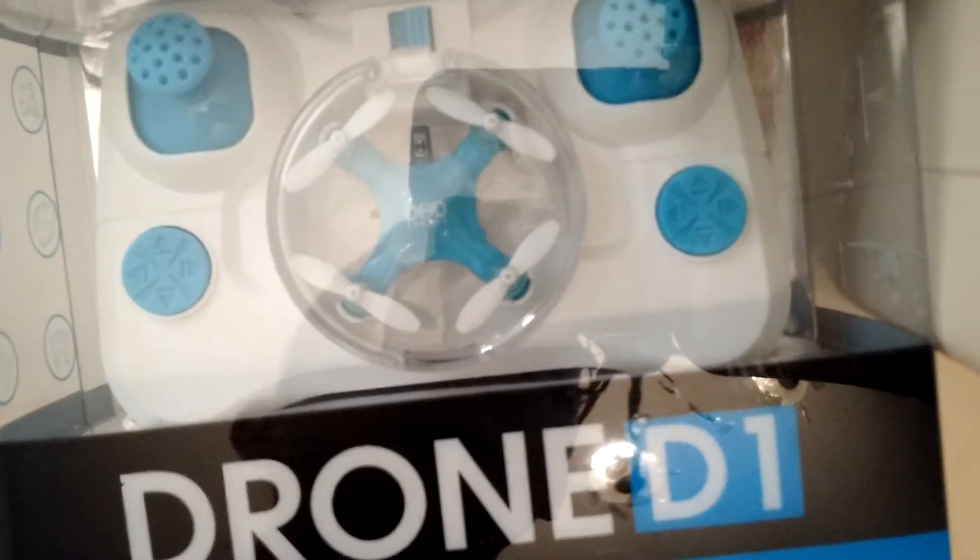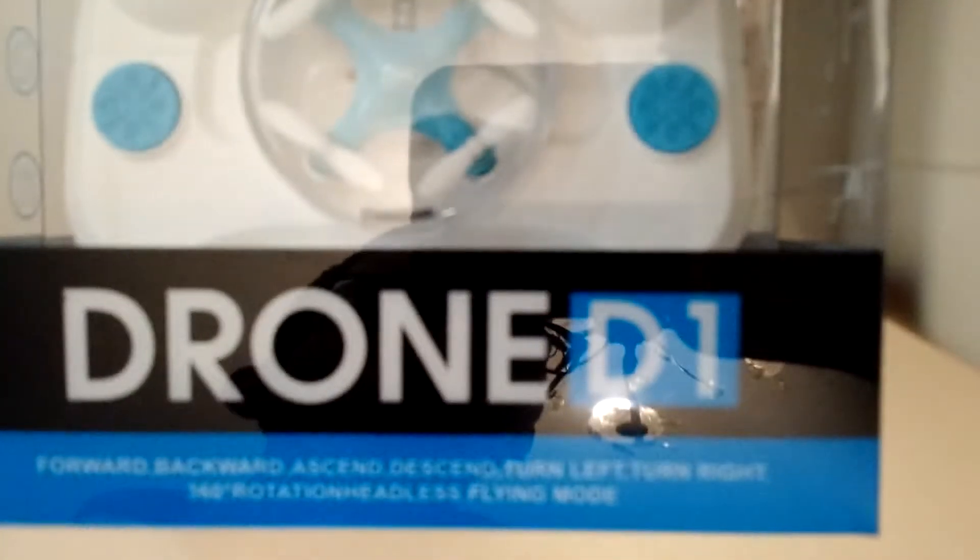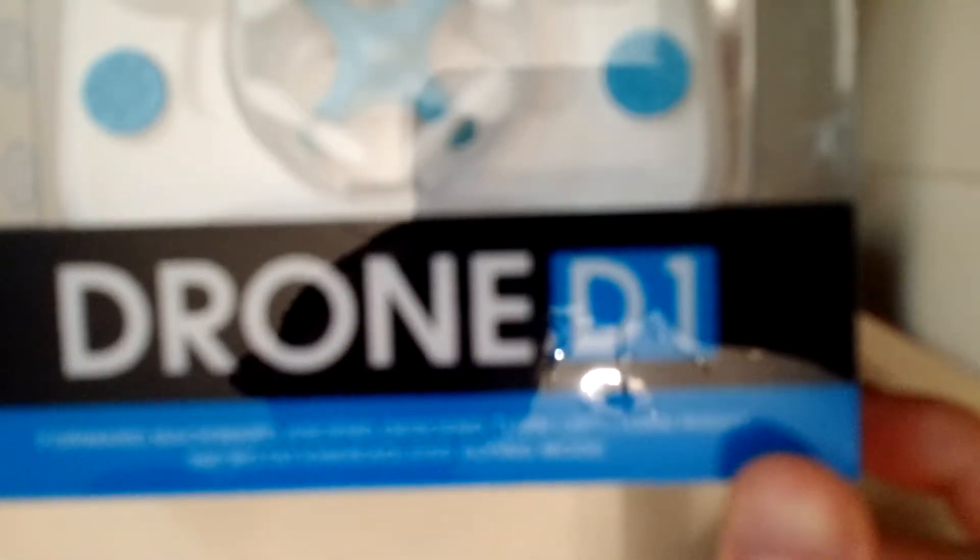When you buy them, they look like this. Now these have multiple names — CX Stars is the main one, but it's also called the Drone D1 or D1D, also the Floreon X10.